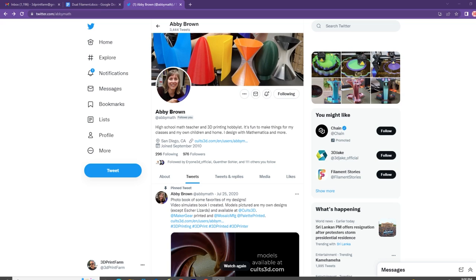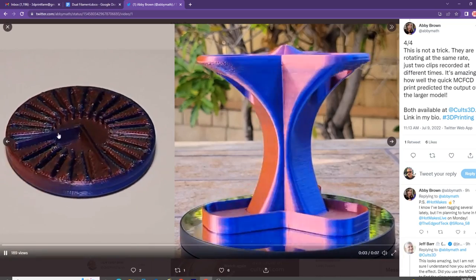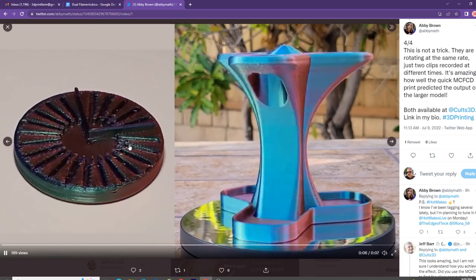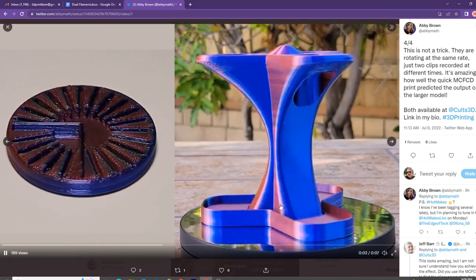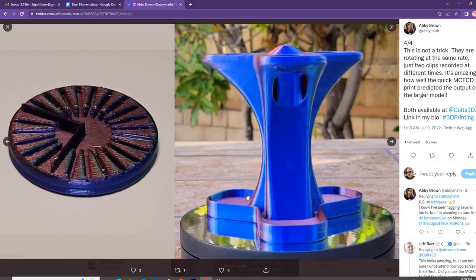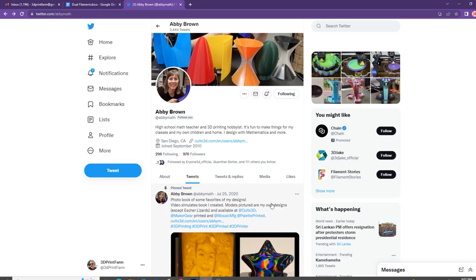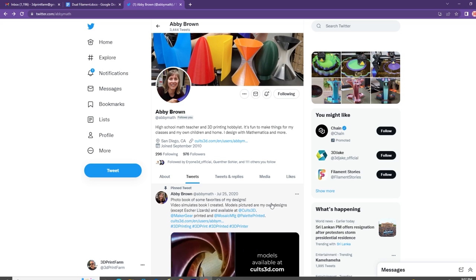Who is the creator of the MCF-CD? Well, that would be Abby Brown. She is a high school math teacher and 3D printing hobbyist extraordinaire. I follow her on Twitter and she has an Instagram account as well. She comes up with the coolest stuff. Check this out — this is a toothbrush holder where she used the configuration disc to line up her colors along the edges. She has tamed the dual and tri filaments. Abby, thanks for sharing this with the 3D printing community.